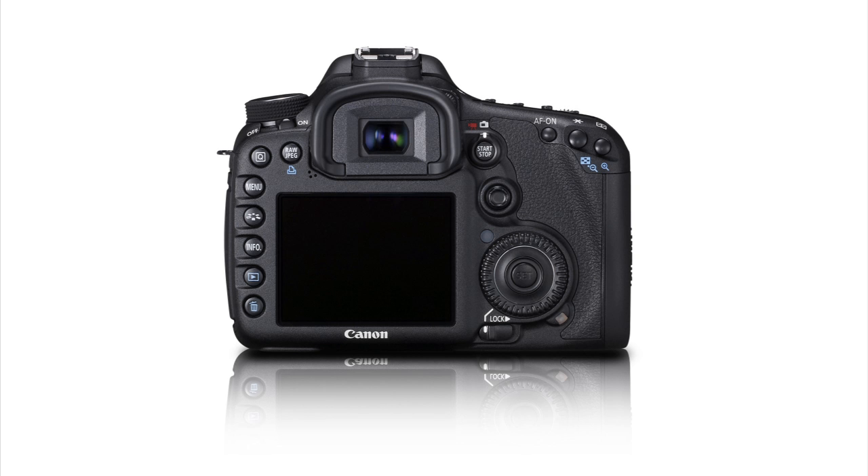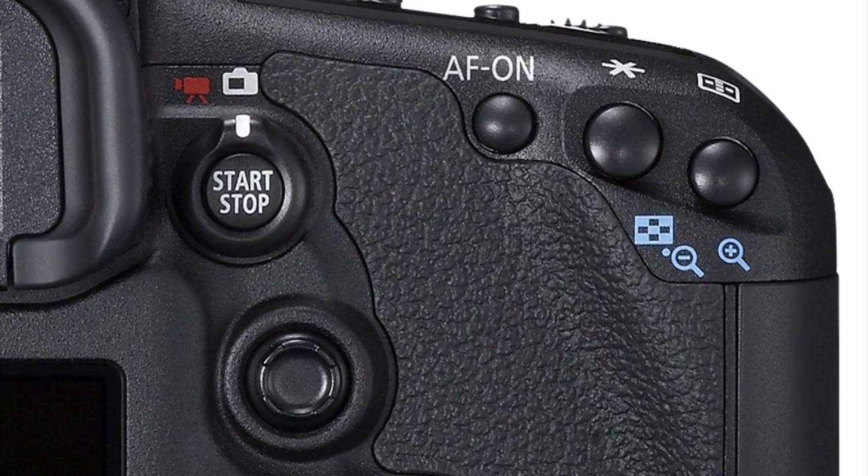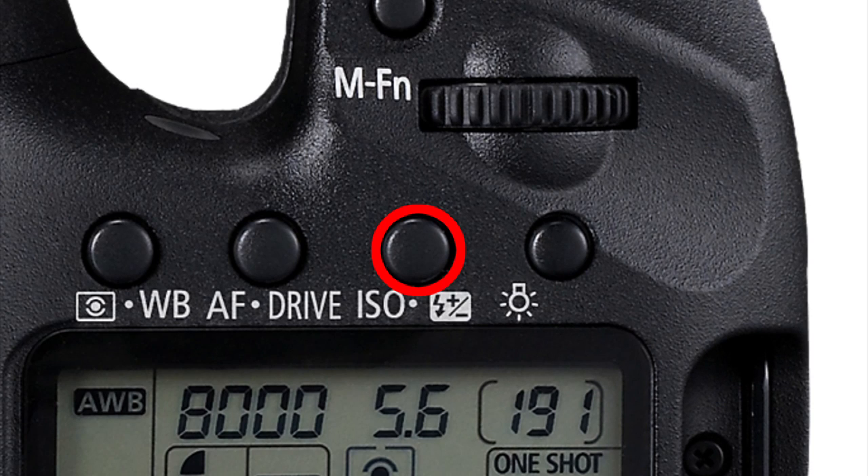To remove a memorized AF point, hold in the AF point selection button and press the ISO button.